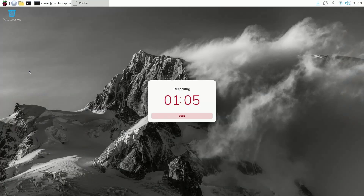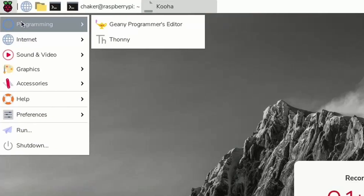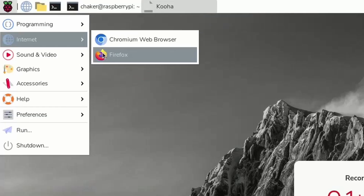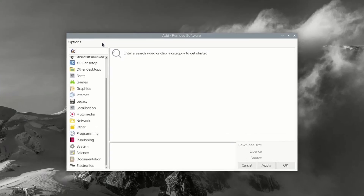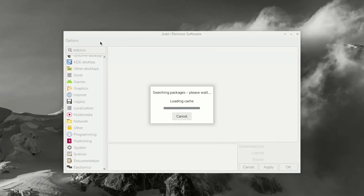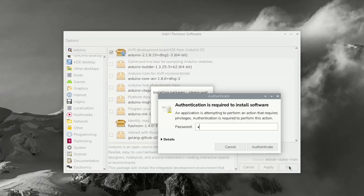Now let's talk about the other apps that come with this operating system. On the top left corner, we have the Raspberry Pi logo. Under it, we have different options like Programming — this is the Thonny IDE that we can use to write some Python code. We can also open up a browser like Firefox. To add another app, we can go under Preferences and select Add/Remove Software. For example, I'm going to search for the Arduino IDE and install it — you have to select it first, hit OK, and enter the password we set from the Raspberry Pi Imager.